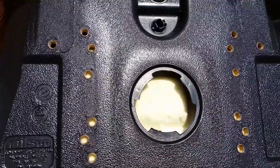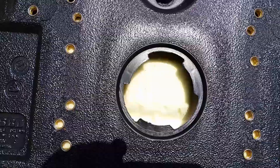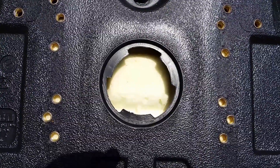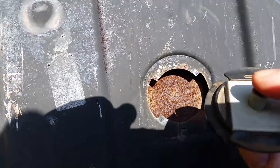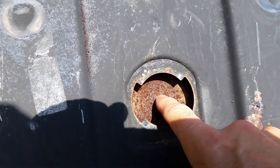One slight problem with this new seat is the operator present switch isn't going to fit in the cutout. Apparently they went to a new form factor over the years — everybody must have standardized and this little switch is not going to fit anymore. The old switch has a little push button on it which would get pressed by a small metal pad that's under the seat, but there's nothing but foam here on the new one.